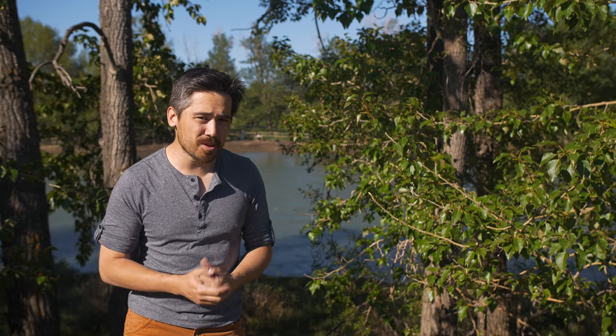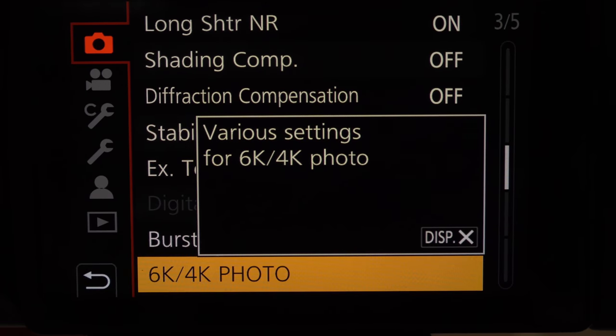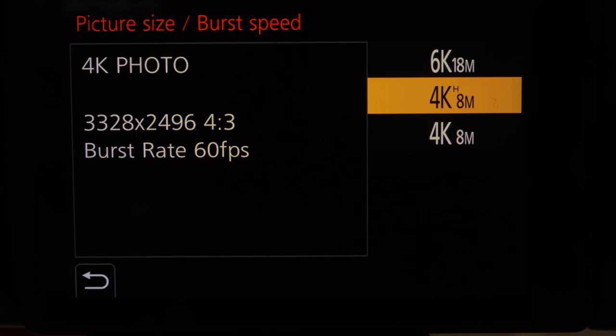Why do we even have 4K photo modes? Think of it like this: with a classic mechanical shutter you can capture anywhere from around 3 frames per second up to 10 or 12 on a high-end camera. That's quick for wildlife, but in video your camera might be shooting 30 or even 60 pictures per second. Panasonic's 4K photo mode lets you capture, on many of their latest cameras, 60 pictures per second — so many more frames to choose from when trying to capture that decisive moment.